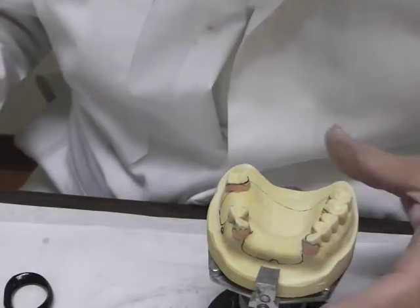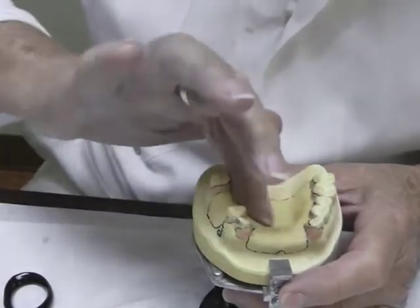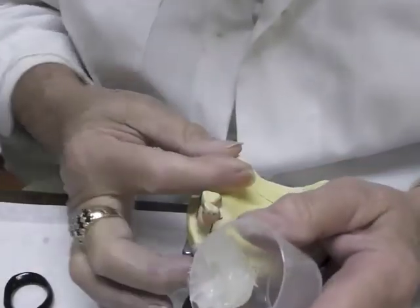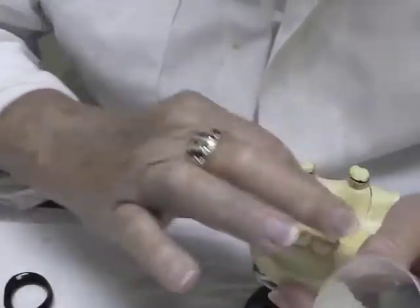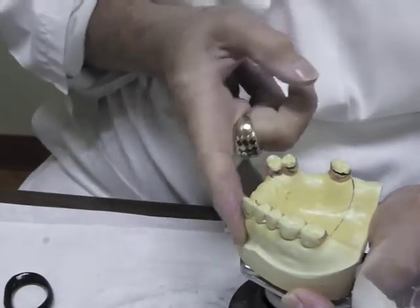I'm now going to add triad to my maxillary. First I want to place a thin layer of Vaseline under where my triad material will be. There's a little bristle brush that's good for this. You don't want it really thick — just under the areas where you're going to have base plate. That brush is good to get into those areas.